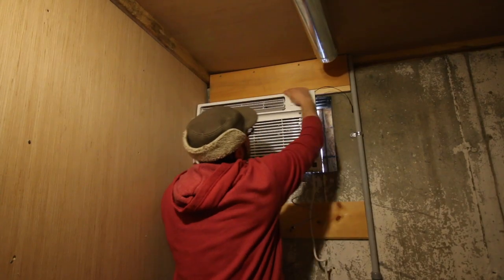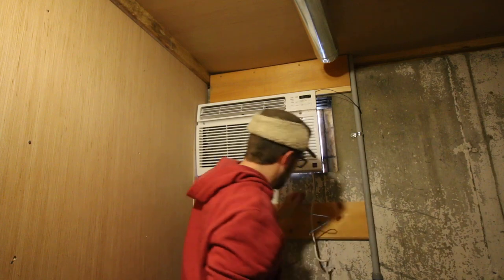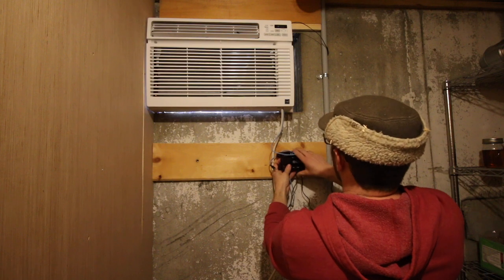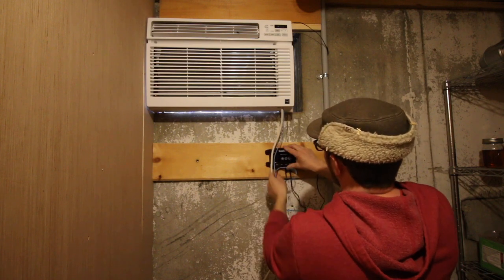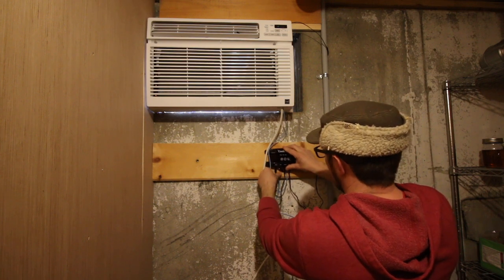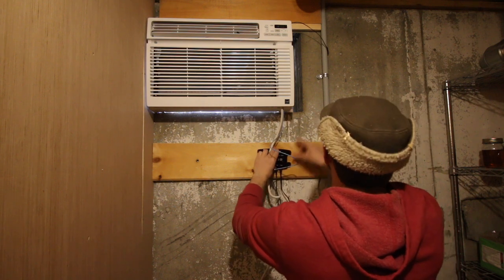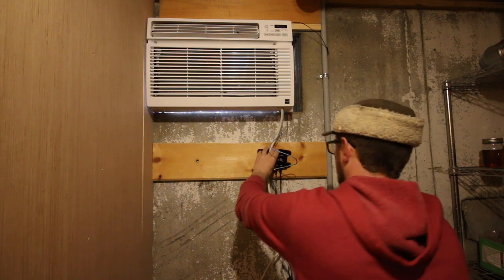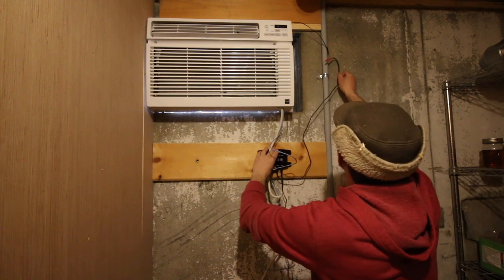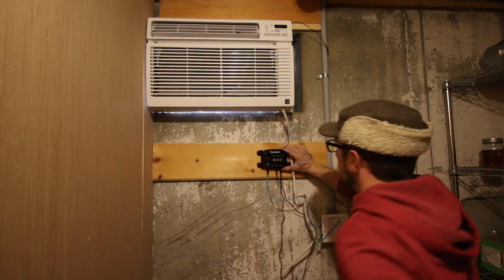There we go — the wires look nice. Now we can hook up the control unit, and that's going to plug in over here. There's plenty of room to plug that in. We want to make sure we have enough room for all our wires so it looks nice once we're done. I'm going to install the CoolBot right here and throw another screw into the CoolBot to mount it.